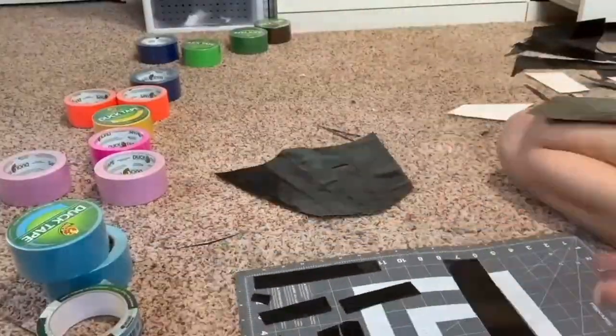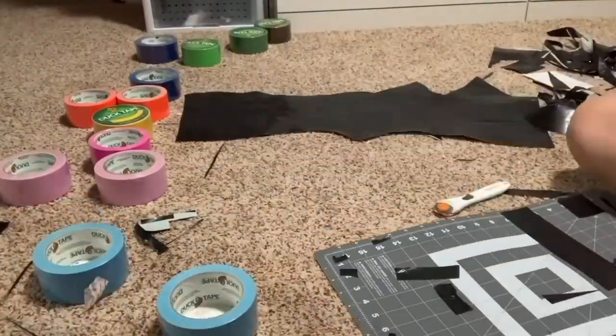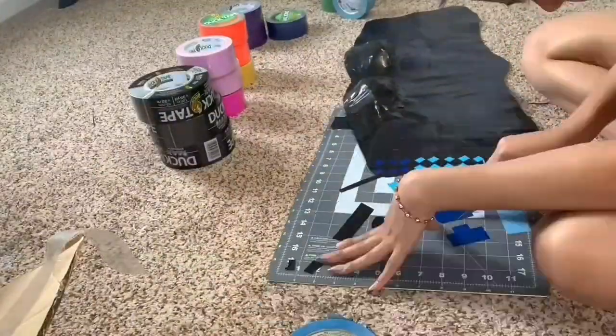I started by sticking duct tape sticky side to sticky side in order to make a huge panel. With this panel, I cut out shapes that resembled a corset. I then attached all the pieces and started adding the details.